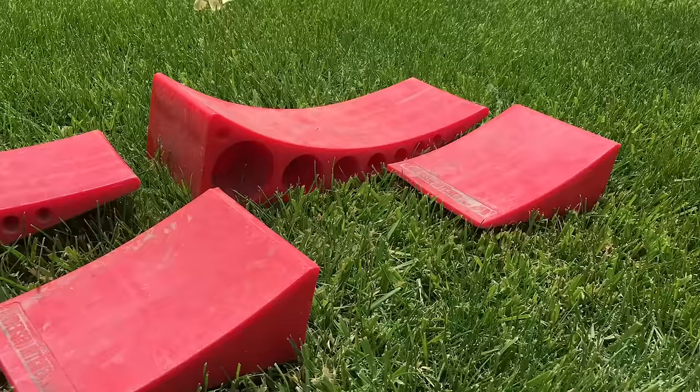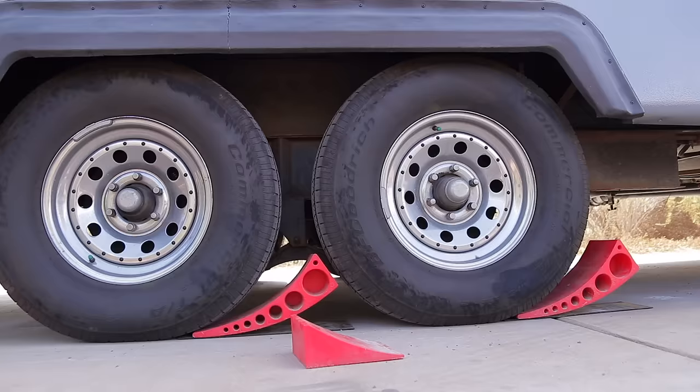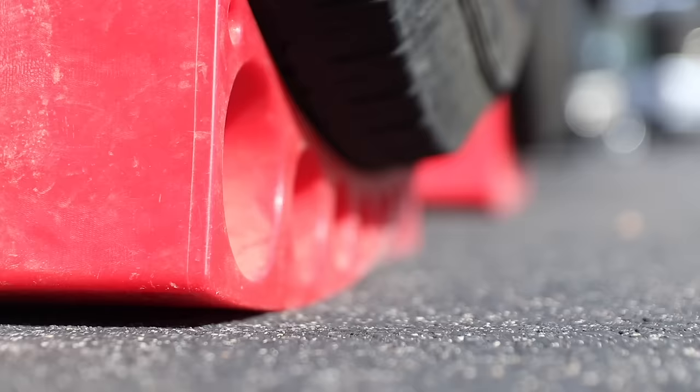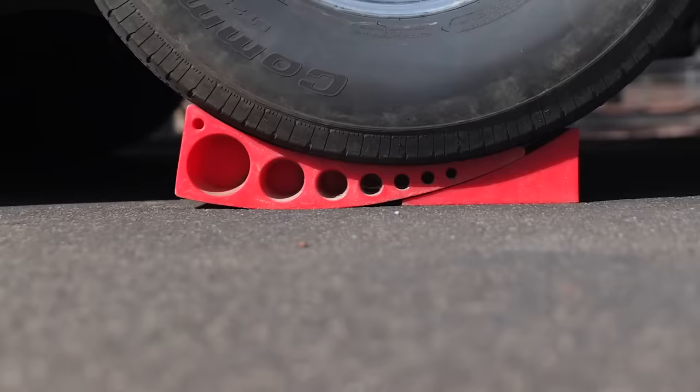What we use for that are those red curved wedges that you put underneath your tires. They're called the Anderson Camper Leveler. You just place them underneath the tire, drive up on them until you reach level, and then put a second wedge in to hold it in that position — and it even acts as a wheel chock. I'll put a link in the description. We've been using them for quite a while and they've held up fantastic — very strong, very rigid, very convenient, and they pack away small.